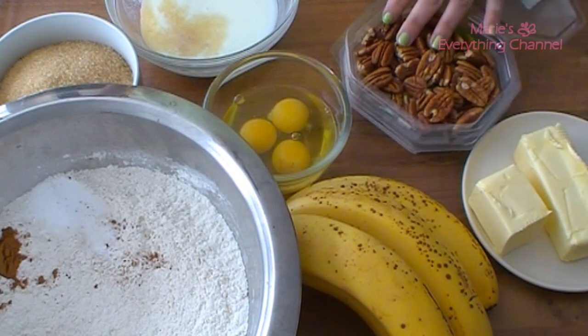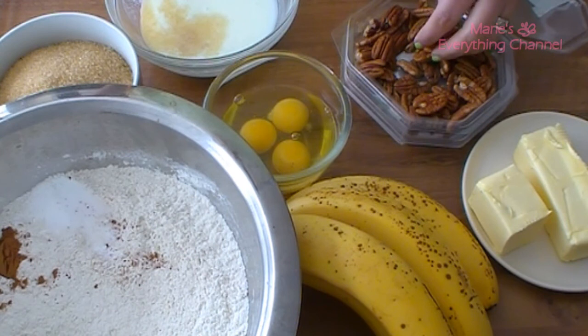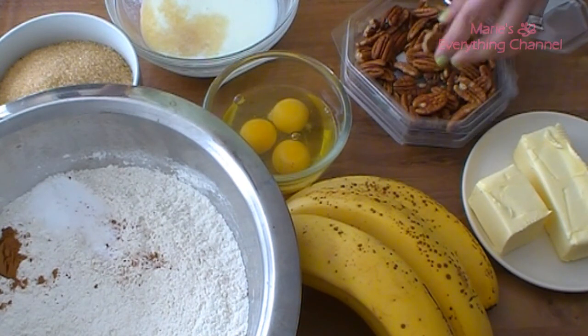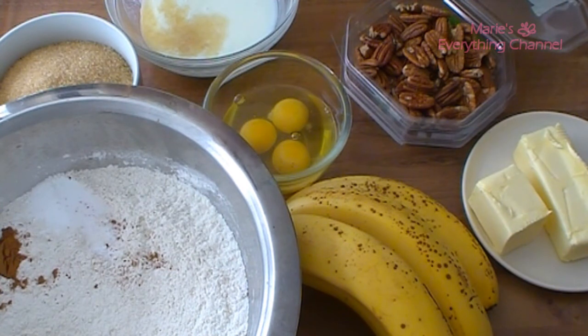I have pecans here. I will probably need about a cup but I have to chop them still. That was it, I think. So let's get started.